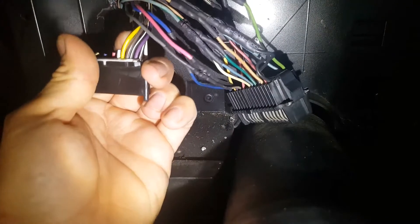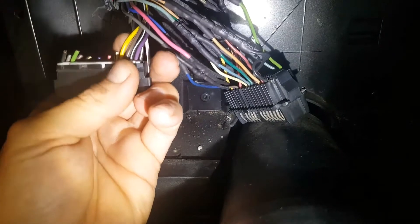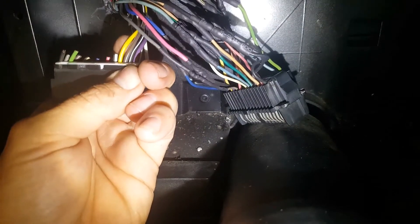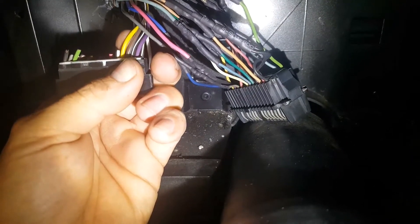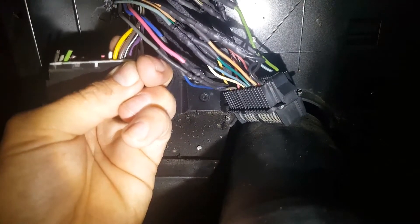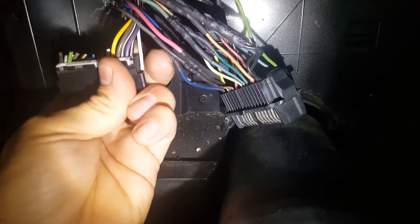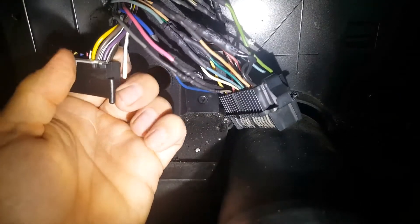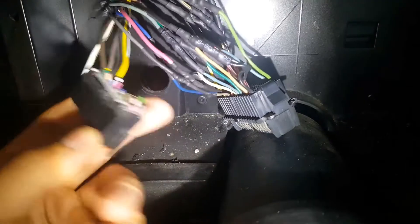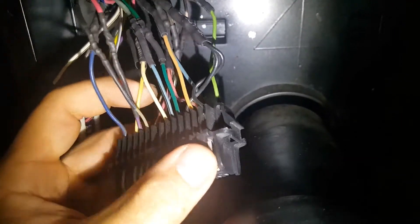Your yellow wire right here is going to be your VSS high. The brown/white is going to be your speedo positive. That black/white right there is going to be your speedo ground. The purple is going to be your VSS low, and your brown/white is going to be your BSS to ECM. These all go over to the DRAC, and we're not using it — in the LS PCM it's all built in, so you don't have to worry about that anymore.